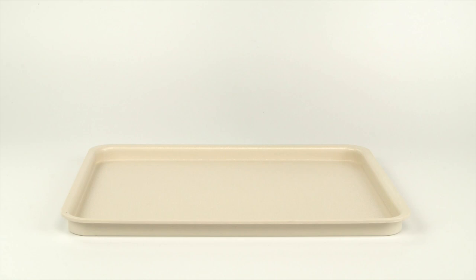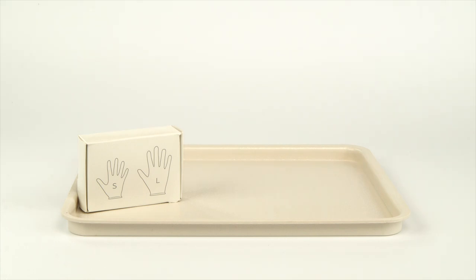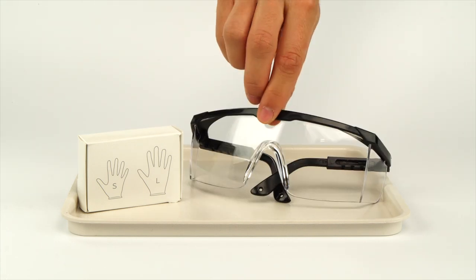Perform this experiment on the plastic tray to contain any possible spills. Don't forget to put on protective gloves and goggles before doing the experiment.